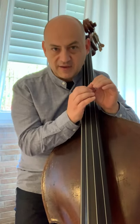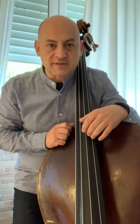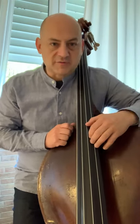Before we start talking about the shifting itself, there are actually two types of shifts which I will explain, and one of them is fairly similar to how we shift here. But before that, I'd like to make it clear that there are principally three — I call them extensions — that's the way we apply our hand on the instrument in thumb position.